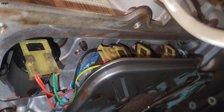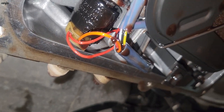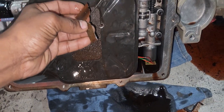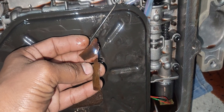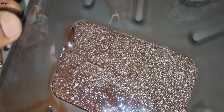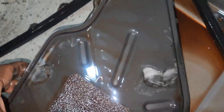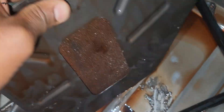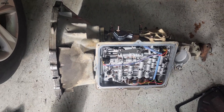On the side, there are four solenoids, and one more here — five or six solenoids total. We found something broken inside the transmission — pieces broken inside.